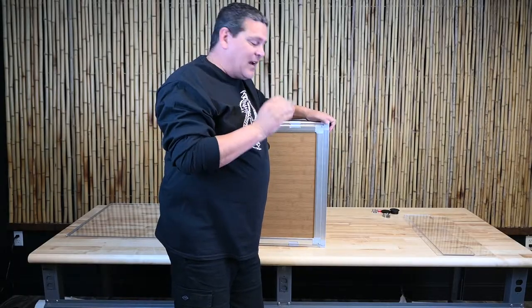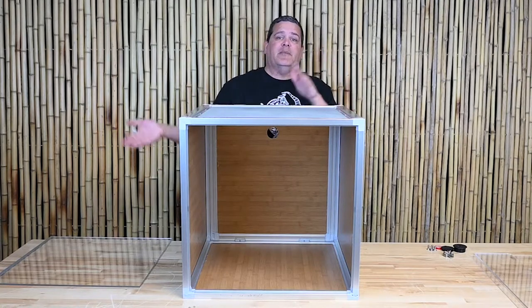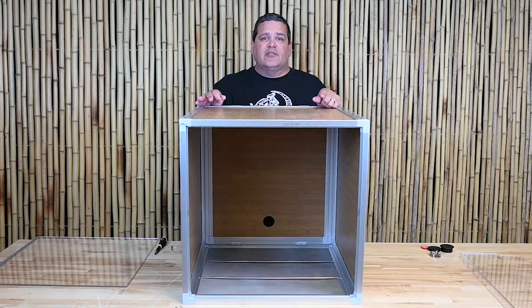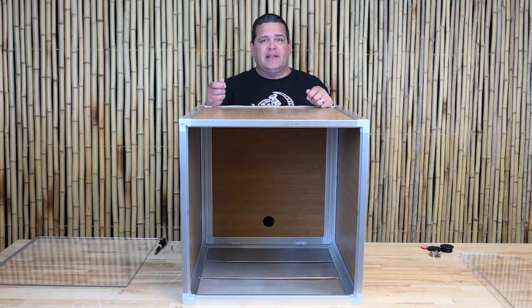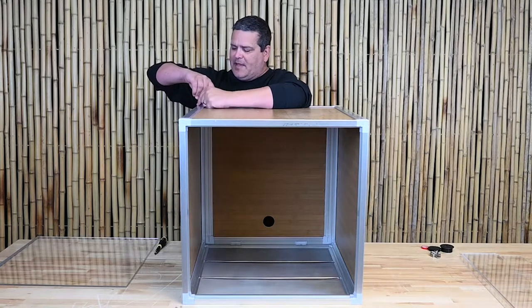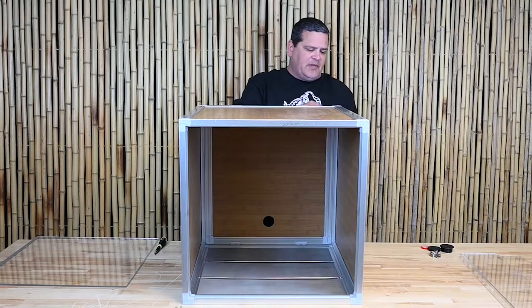If for some reason the alignment is not right, just double-check your locks in the back. Now that the top is screwed in, we're going to flip the whole thing over, align all the holes on the bottom, and then screw that together. I'm going to put the screws in but not tighten them all the way, because I need to make sure I put the door in and that it's properly aligned first. Then I can tighten everything and it'll be nice and secure.